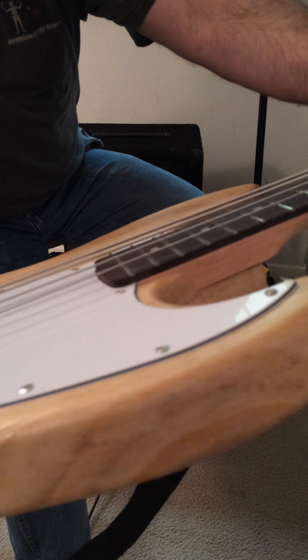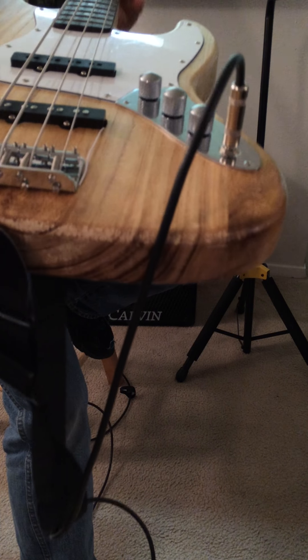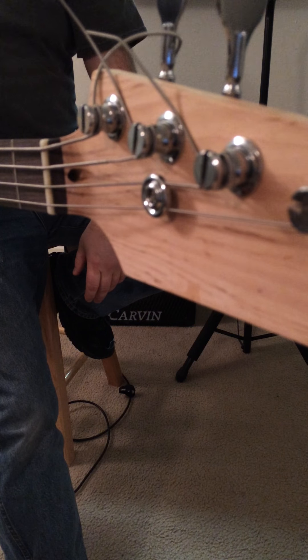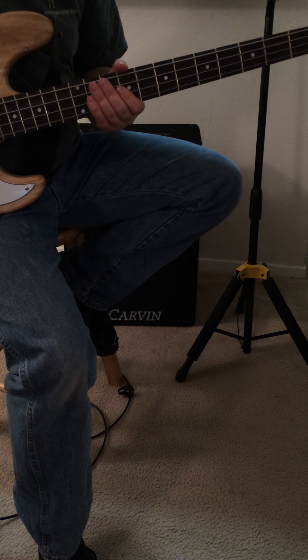You can see the action there — I'm going to get a close-up of the bridge. You can see I've taken it down a little bit to lower the action. It does come with the allen wrenches for that, and the allen wrench to adjust the truss rod, which you will definitely need to do after you finish putting this together.